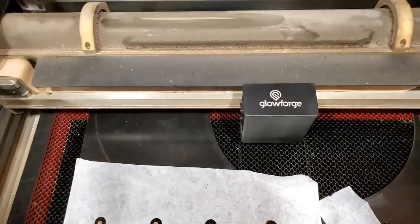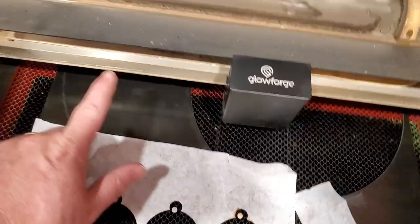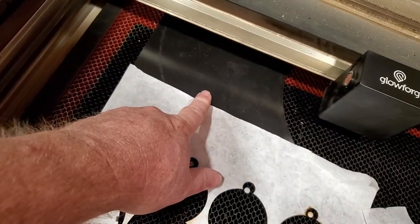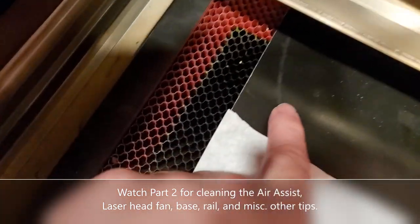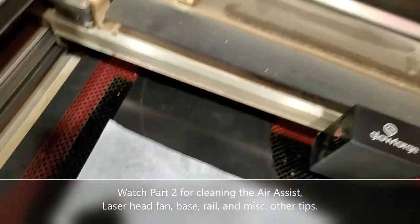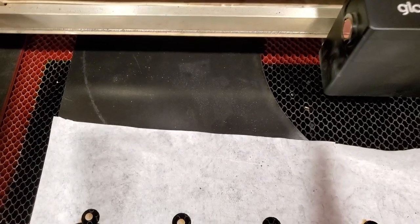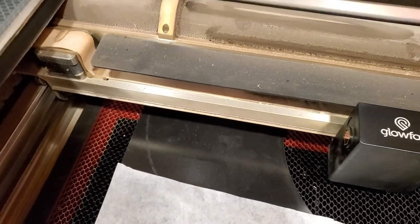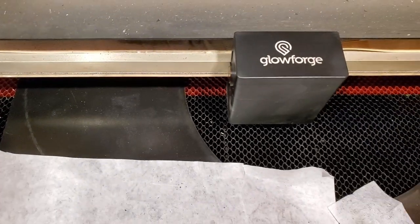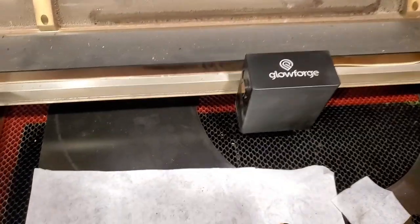When you start noticing that a setting that normally works — say you cut material at 150 full power and it always works — but now it's starting to not cut through all the way, or you're starting to see a lot more flame off of your laser head, that's a good indication that it's time to clean the air assist. So I'm going to go do that next.